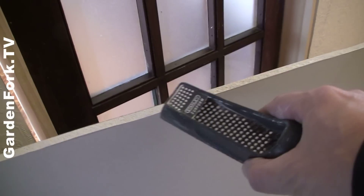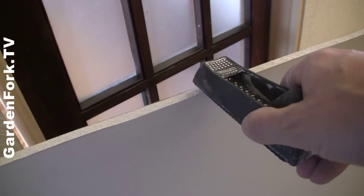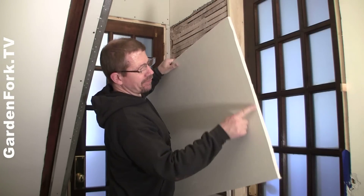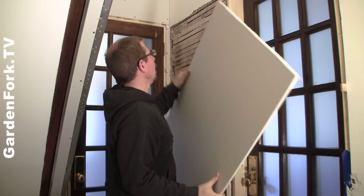Here's our cut sheetrock. I'm gonna trim down a little bit of this edge to get it to fit up in that space, which of course is not square. I had to shave down the edges a little bit. I always like to bevel the edge where it's gonna meet the plaster for a little smoother seam.